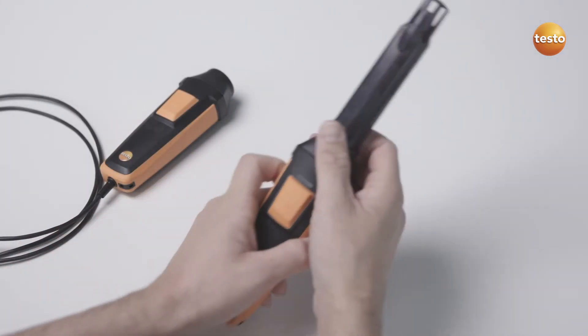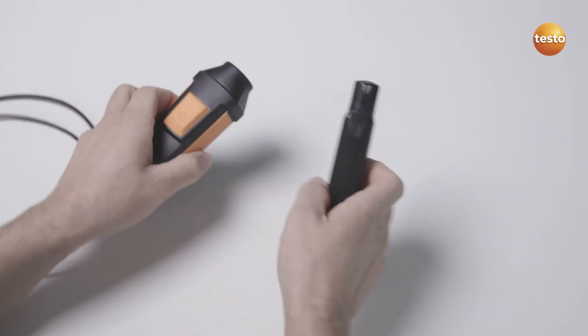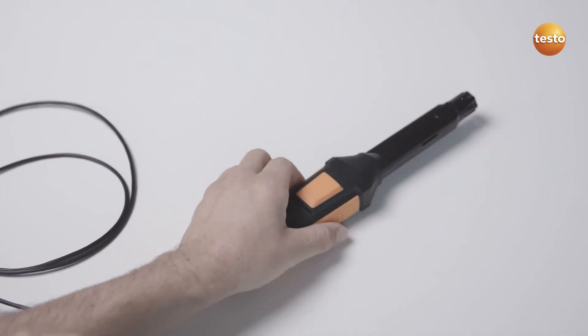Do you need to carry out measurements in places where Bluetooth isn't possible? No problem. Simply switch the probe head over from Bluetooth to the cable handle and you're ready.